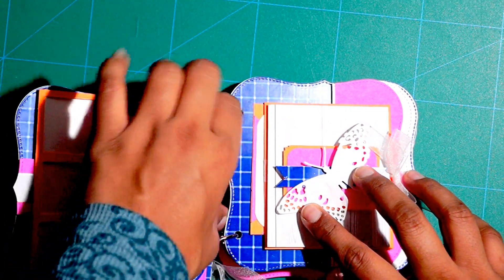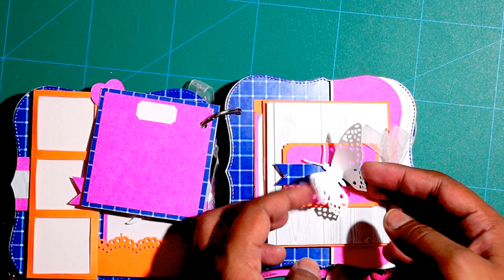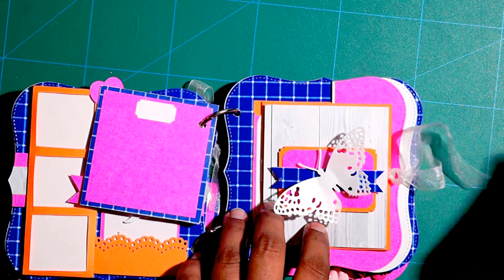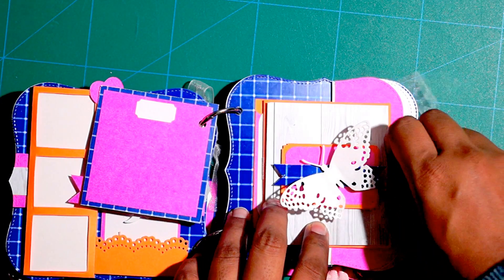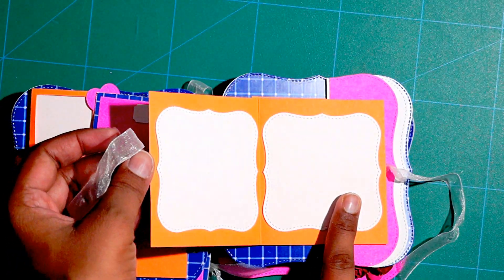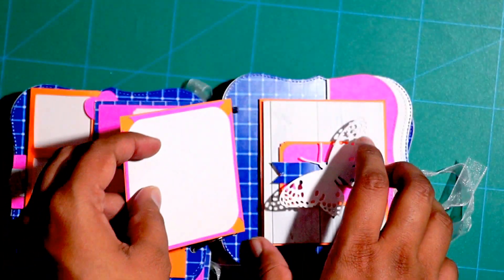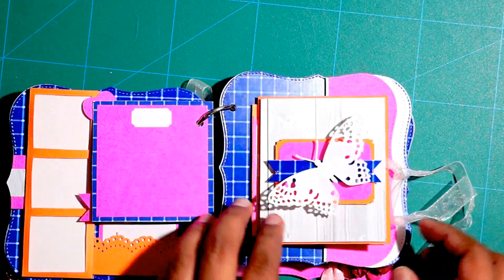Over to the right there is a card — it's from the Boboni Butterfly Set and it has got a tie with the organza ribbon. It opens like this and has got space for adding two photographs. It has also got a tag inside for adding a photograph or for journaling.